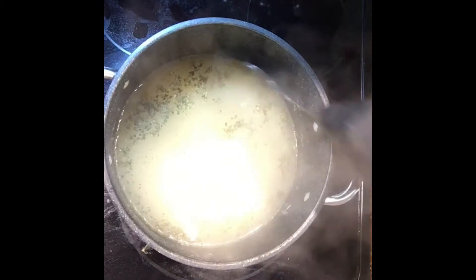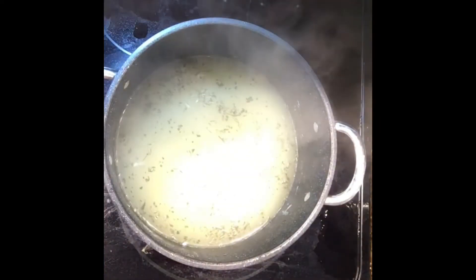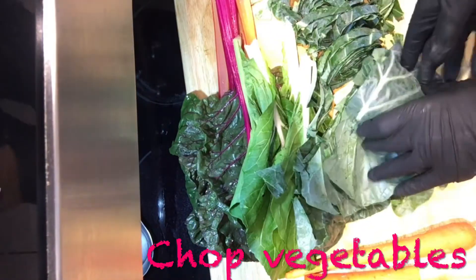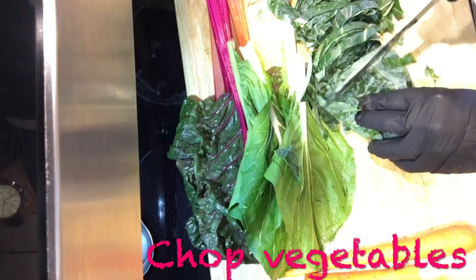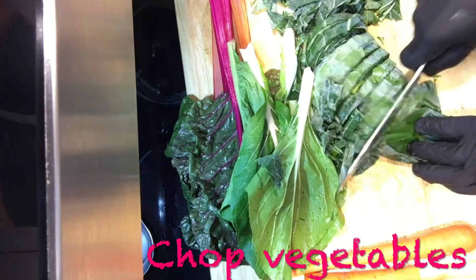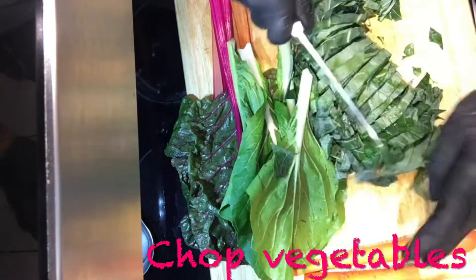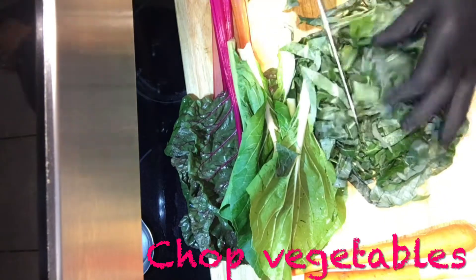Turn up the fire just a little bit and mix that all in. This broth is getting ready — it's the best part of chicken and dumplings. Put the lid on for a bit and let it come to a boil. Now I'm putting in some collards and Swiss chard. You don't need to put either of those in — put whatever vegetables you like. Chop the collards up pretty fine; we don't want big chunks.